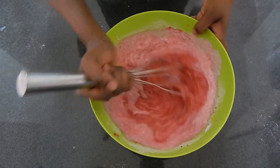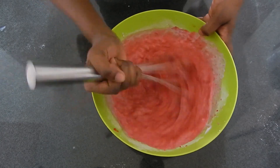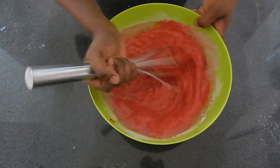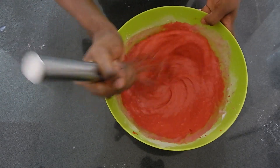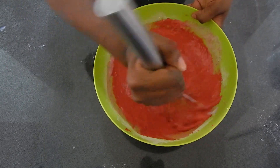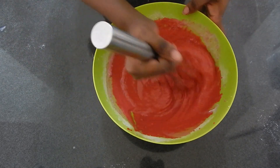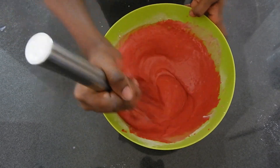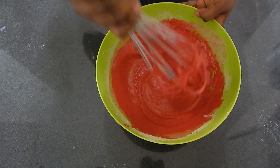I've added more maziwa mala — this is a bit of preference. If you want your pancakes to be a bit lighter, add more mala. If you want them to be a bit fluffier and thicker, reduce the amount of mala used. Just mix until incorporated. Don't overwork the pancake batter. We'll let this rest for 15 minutes, then we'll cook these beauties.